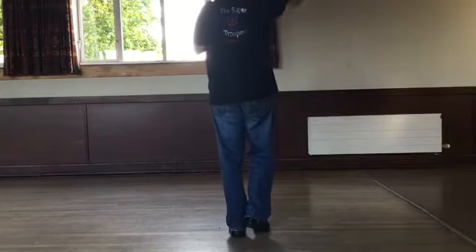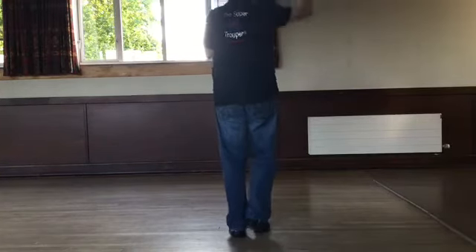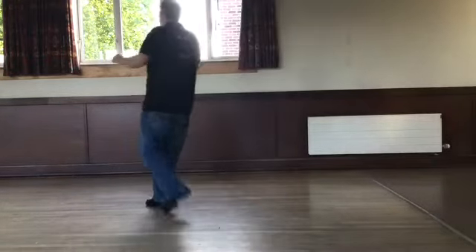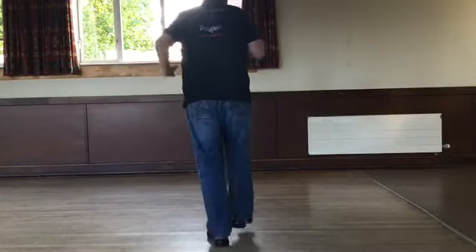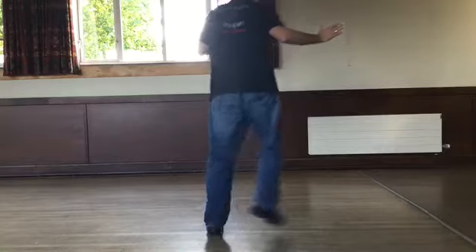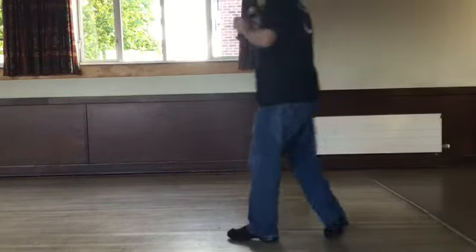Weight's on your left. Five, six, seven, eight. Walk two, three, kick. Back two, three, touch. Walk two, three, kick. Back two, three, touch. Step, kick. Back, touch. Step, kick. Back, touch. Side behind, side and touch. Side behind, turn.